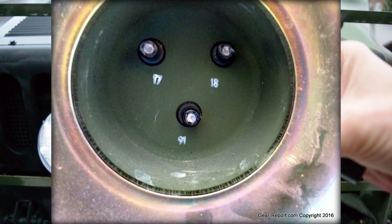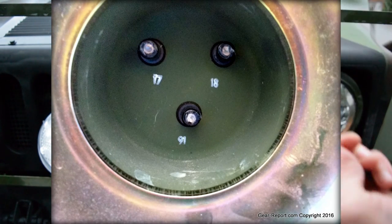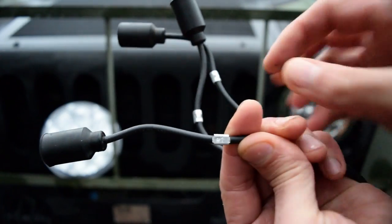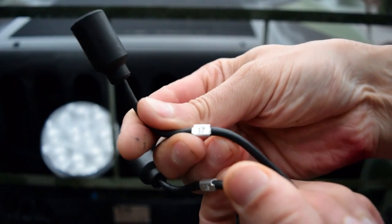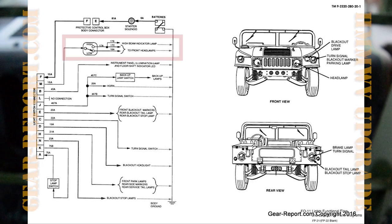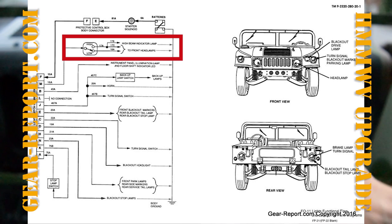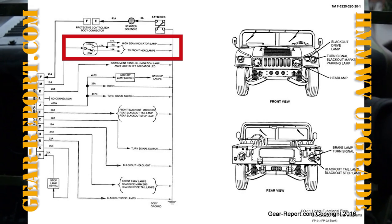Actually, the one that most people call 16 — that's actually 91. That one says 91. This one is 18 and this one is 17. So 91 is your ground, 17 is the standard low beams, and 18 is the high beam. With these headlights we've got all three — high, low, and ground — coming into the back.